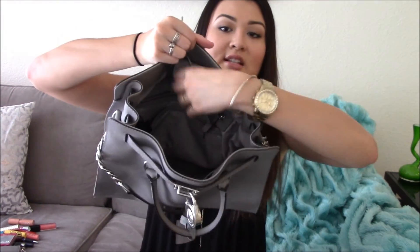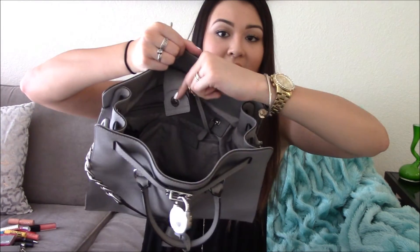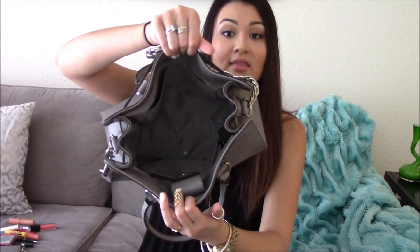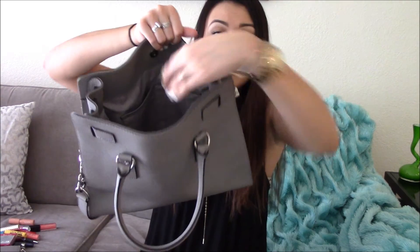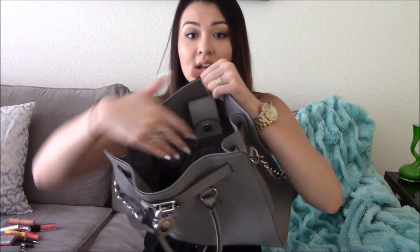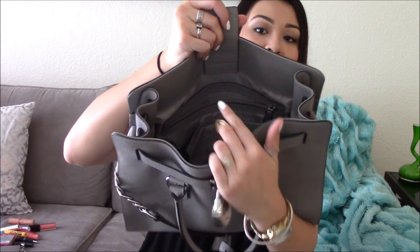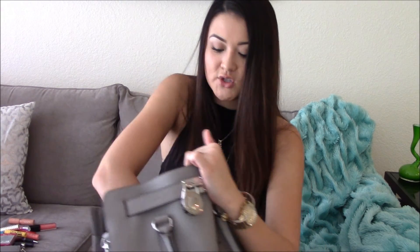This is the inside of my bag — it has a little magnetic button that you can snap, and it also has a clip where you can attach your keys so you can always find them. It has two pockets on each side, and then on the other side two pouch pockets, plus a zipper where I keep all my makeup and stuff.